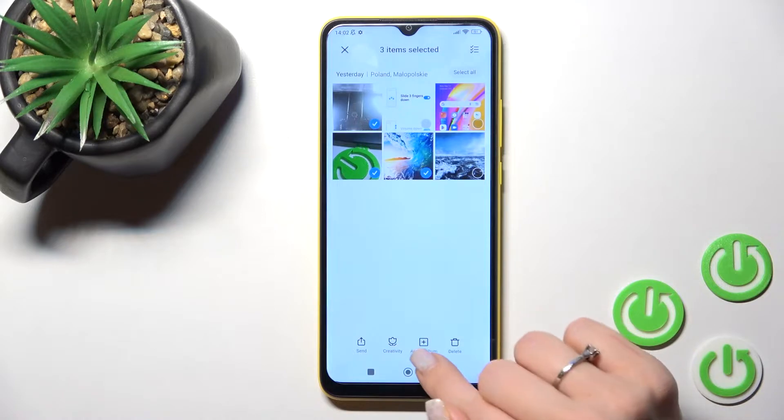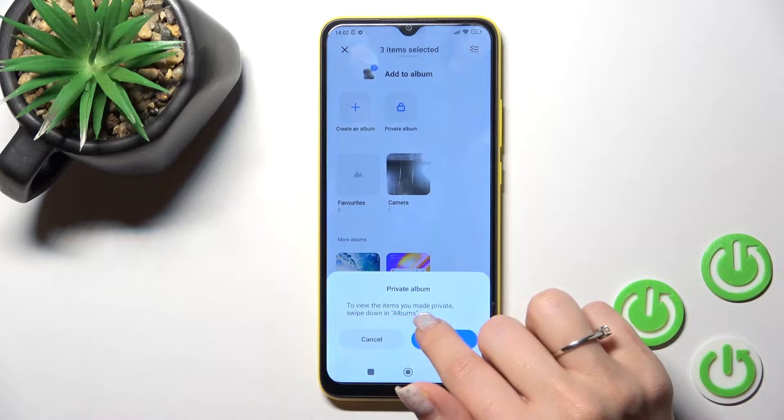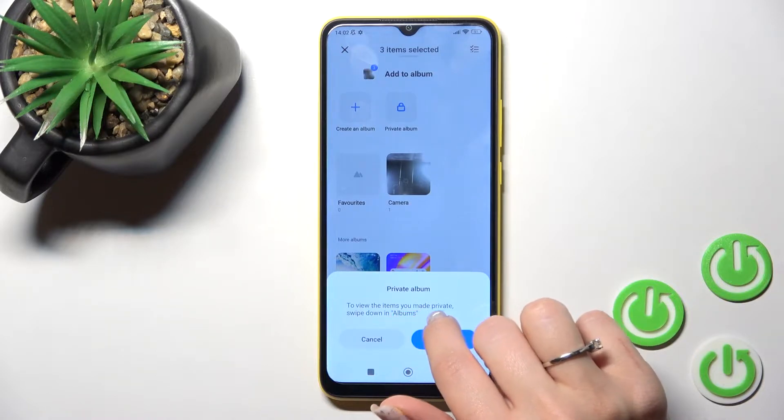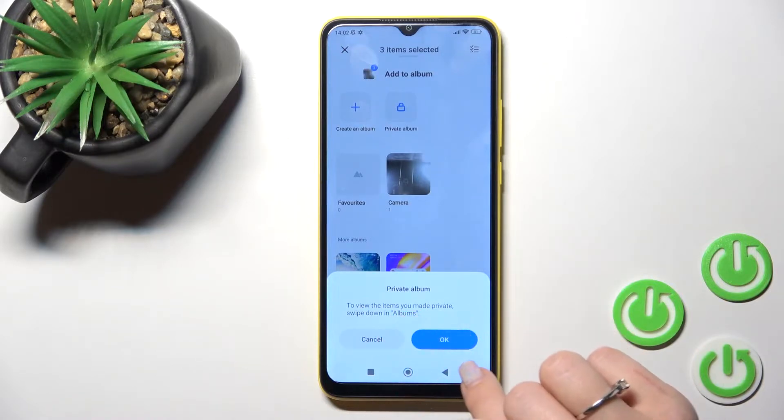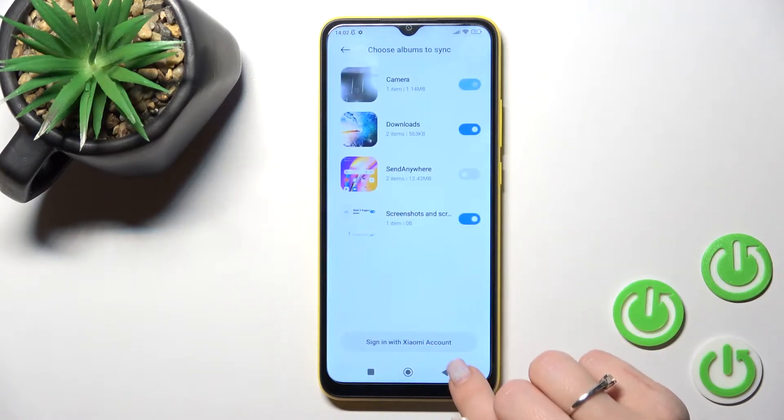Click here, then tap 'Add to Album' and click 'Private Albums'. Now to view the items you made private, swipe down in Albums. Just tap here, and click to the next.